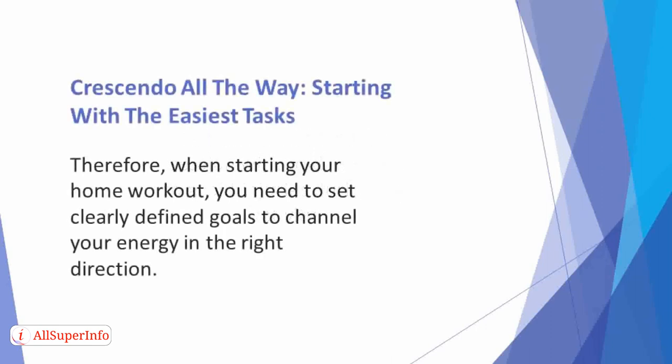Crescendo all the way, starting with the easiest tasks. Remember that desperation will only get you undesirable results. Therefore, when starting your home workout, you need to set clearly defined goals to channel your energy in the right direction.